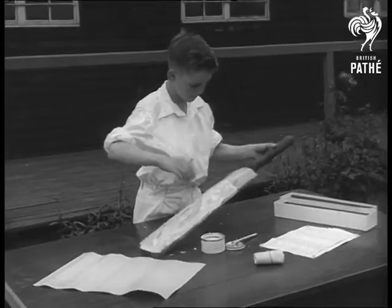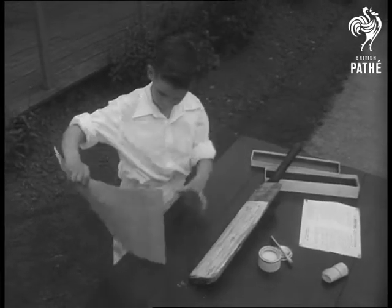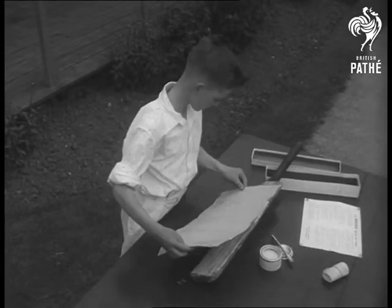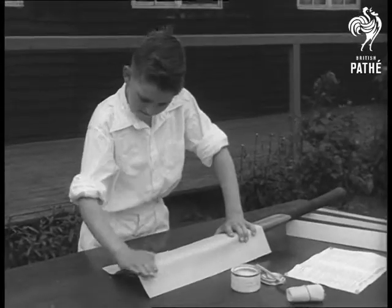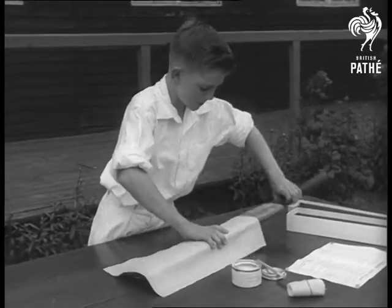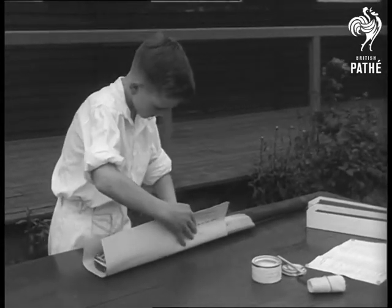Now the gluing stage is over and it's time to apply the cover, which extensive tests prove can lengthen the life of a bat at least four times. The bat can be shaved down with sandpaper to compensate for the extra weight, and the result is a surface completely waterproof that requires no oiling.